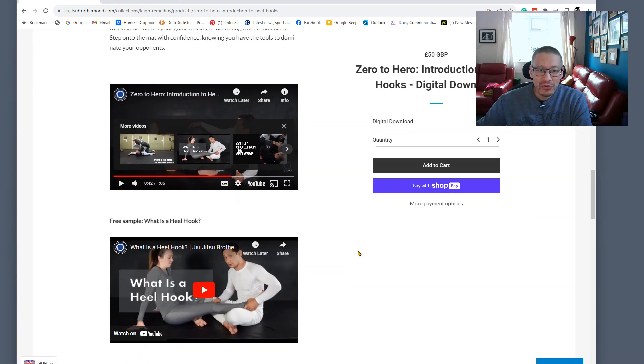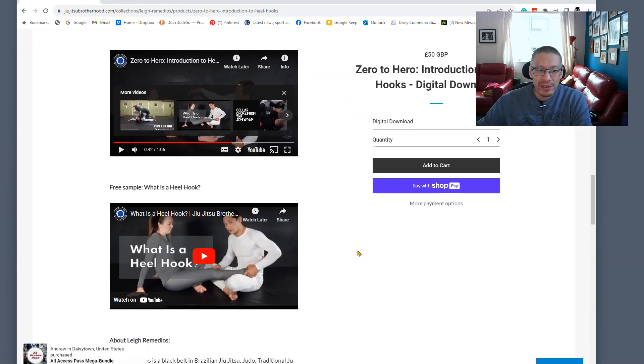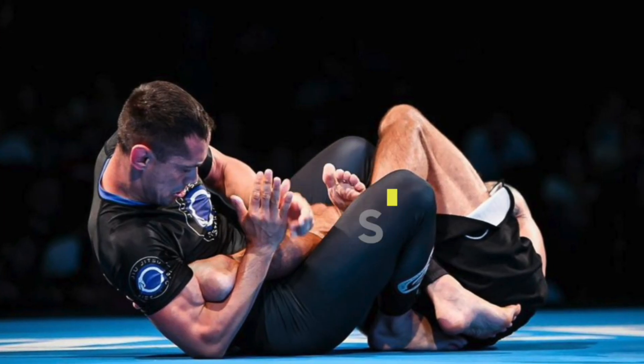What I think is useful with Lee's video is that he absolutely assumes you have no knowledge of leg locks at all, and more specifically heel hooks — he's referring only to heel hooks. As he says himself: this instructional is aimed at people who have no clue on heel hooks. A lot of people haven't trained them and they may even be a bit scared, so this is for you.